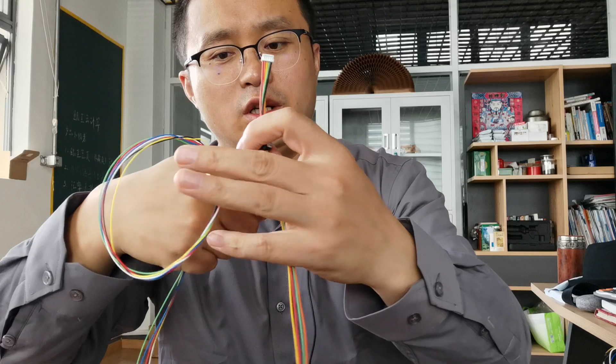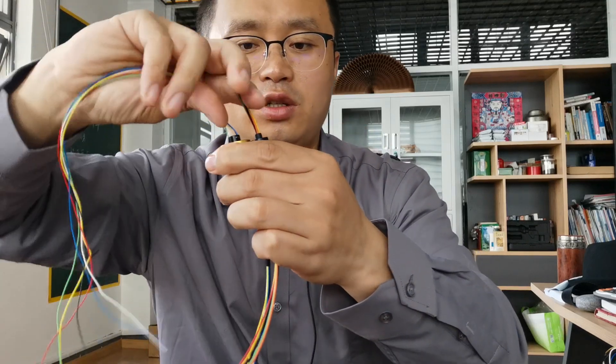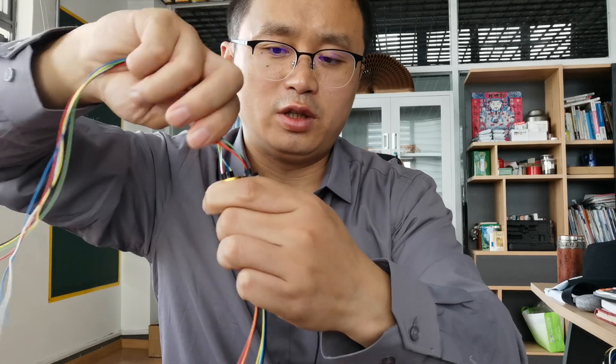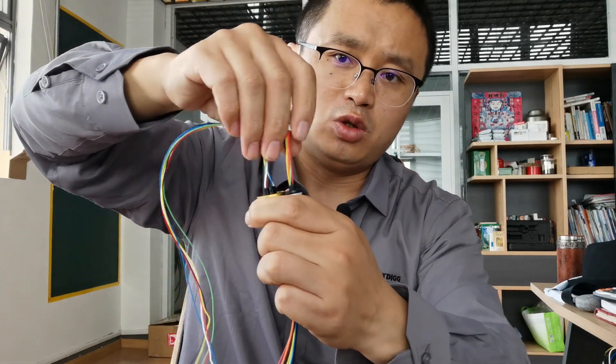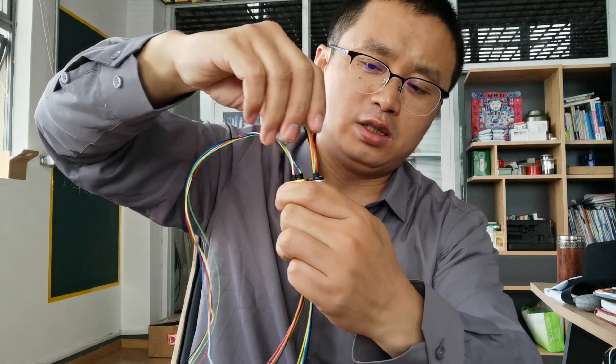But it is the same function — it just helps the needle wires rotate with the shaft.